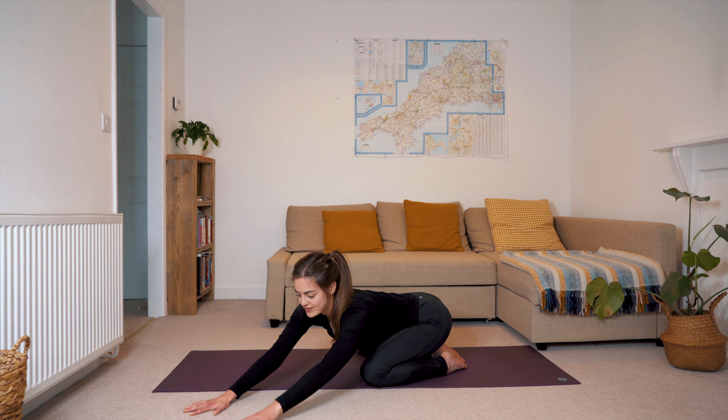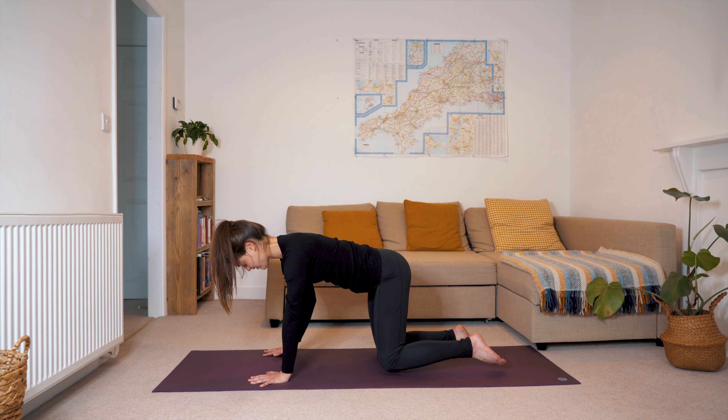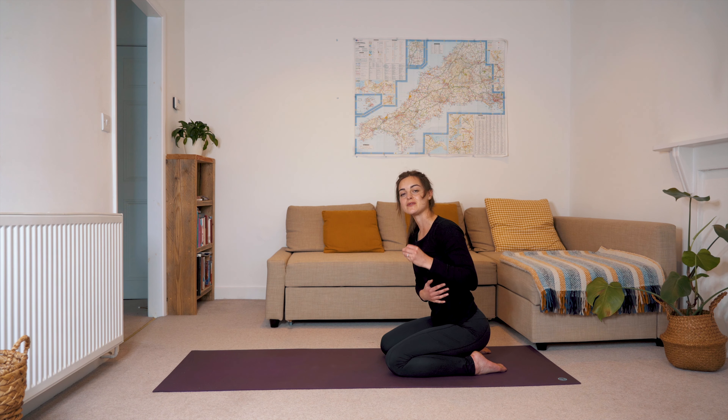At the end of your exhale, tent the palms and bring the head up so that you can crawl your way back through centre and over to the left. This time planting the palms as far as they can get and bringing your head down in between your hands, feeling a stretch across the right hand side of your torso. Just breathing deeply. At the end of your exhale, tent the palms again and just come back to centre.